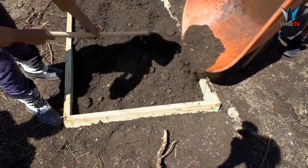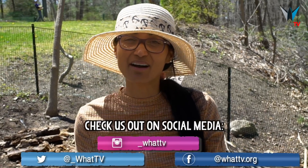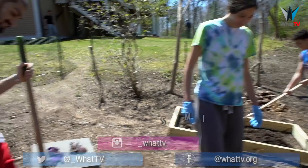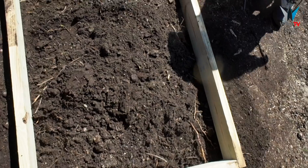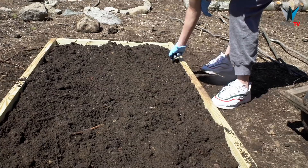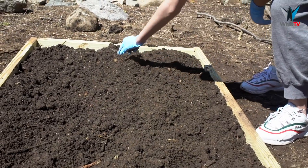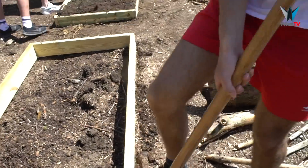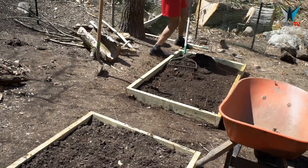We are making flowerbeds and we are saving on topsoil compost because here we have beautiful soil. We're taking all the roots out, we're going to remove all of those and stone. And we're going to level them and we're going to do some planting.